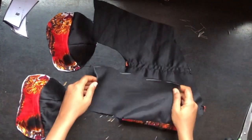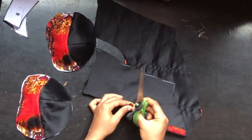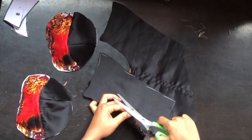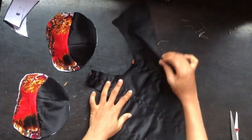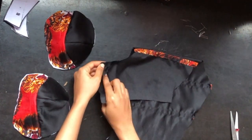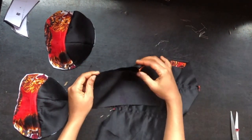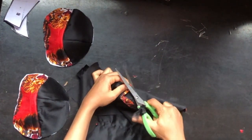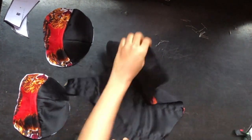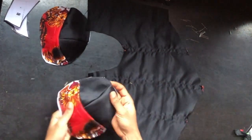Now I'm going to attach my cup. To do that, I'll fold the body fabric in two and notch the center. Make sure that your boning at the cup side is at the middle — that's very important. I'll go to the other side, fold it, and notch to get the center of the fabric.